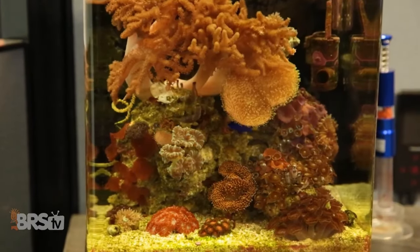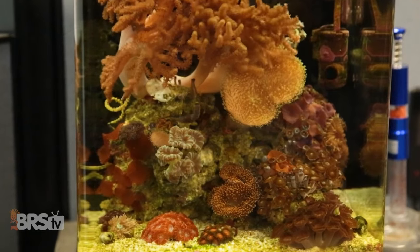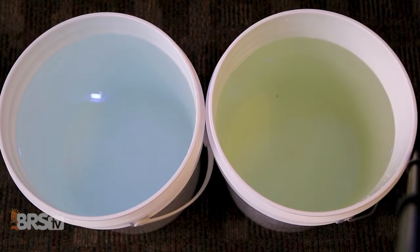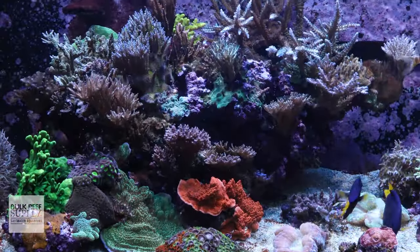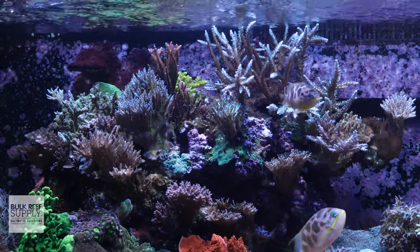A protein skimmer will also remove yellowing pigments from the water. Those pigments can make the water appear murky and dull the beautiful colors of your fish and corals. More importantly, yellowing pigments block out light — a fairly significant amount — meaning your corals won't be getting as much power from your light fixture. So a protein skimmer also helps ensure your light can do its job effectively and that your corals are getting all of the light you are providing them. But filtering junk out of the water isn't a protein skimmer's only purpose — it's just the primary one.